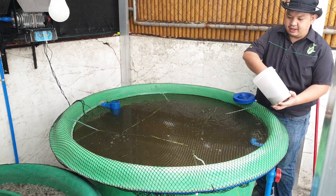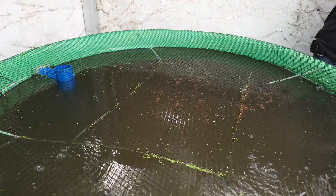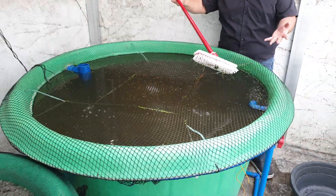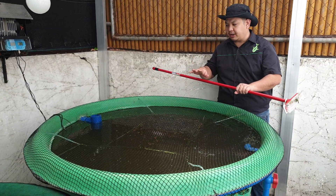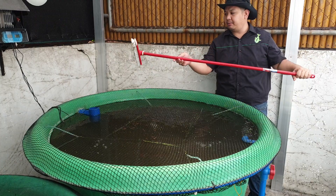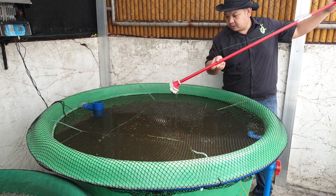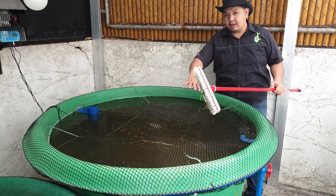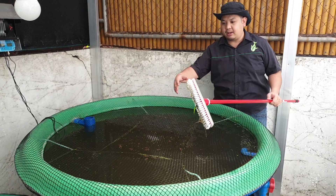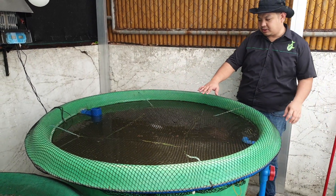We have 100 red tilapia here and we can give them some commercial feeds. The water is a little bit murky because a while ago we scrubbed the flooring. After a few months the walls and flooring will develop algae, so to maintain the fish tank we use a brush with a long handle to reach the different walls and the bottom to clean the algae and solids.